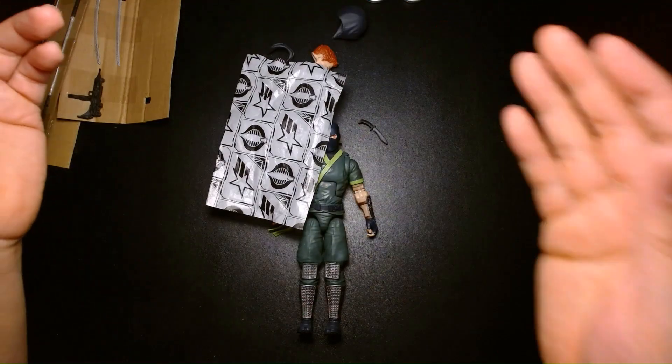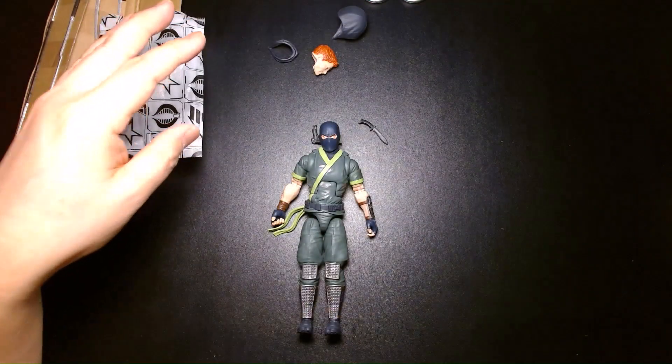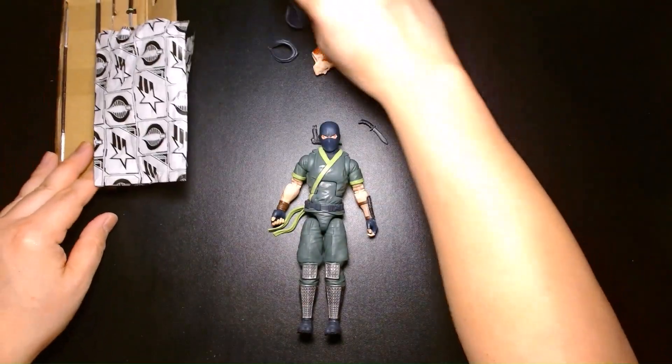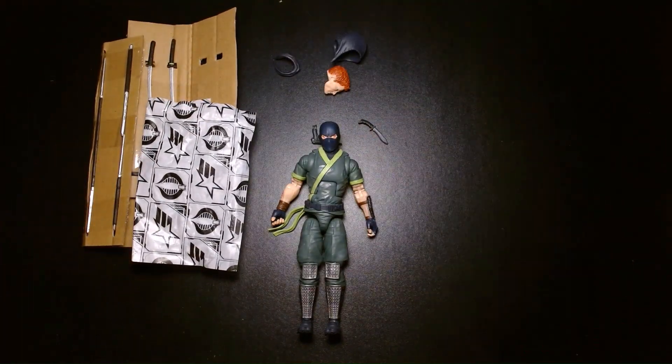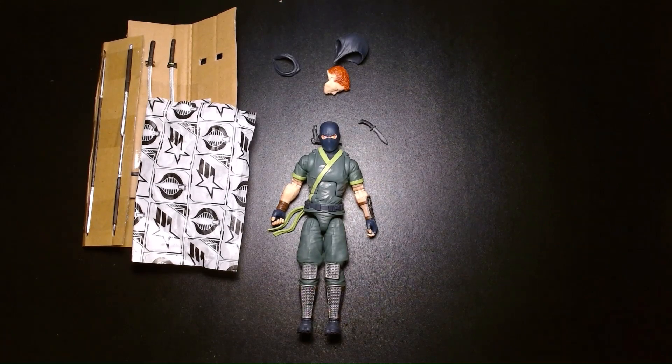I'm kind of losing my voice, so let's wrap this one up. Once again, my name is Lou — thanks for checking this out.